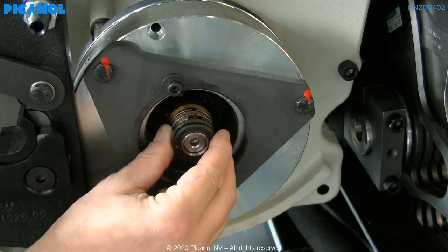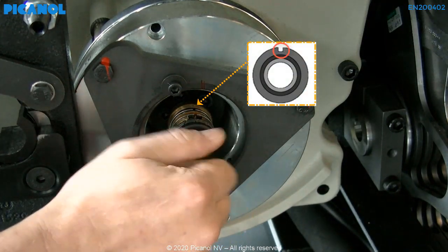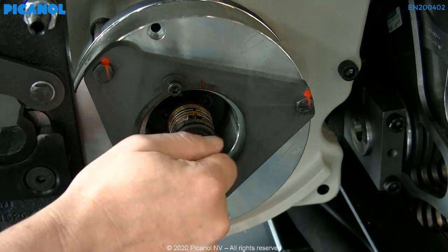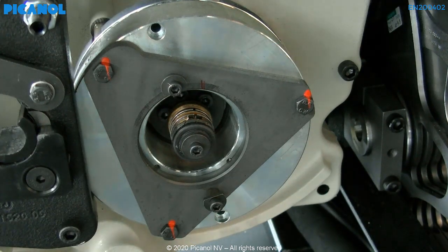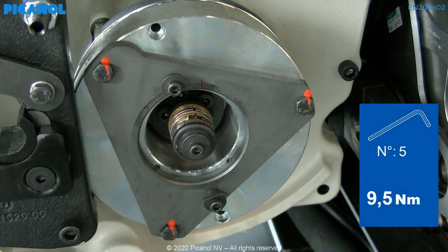Please make sure you place the rotor facing the correct way — the markings should be facing the inside. Torque at a value of 9.5 Nm.